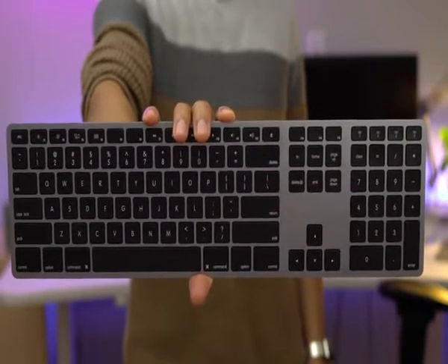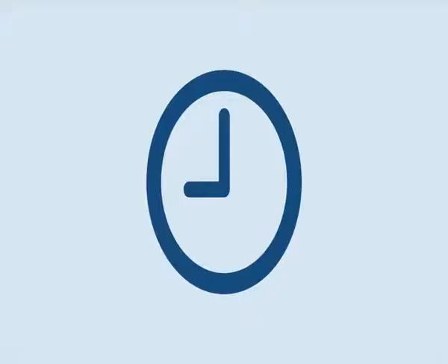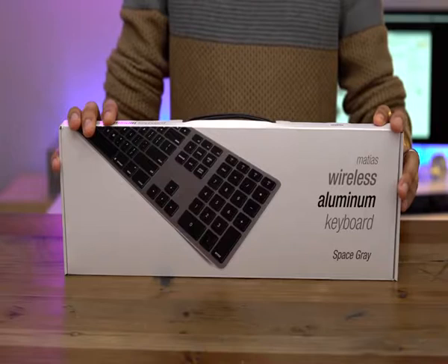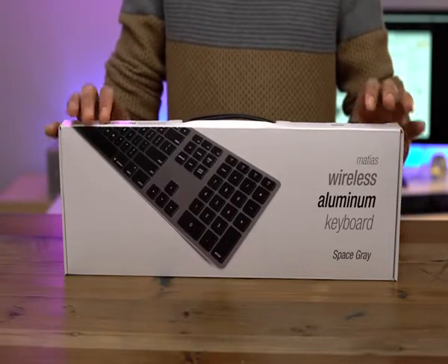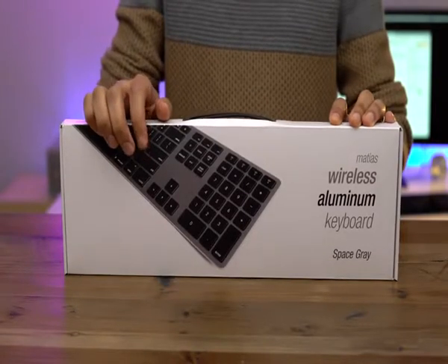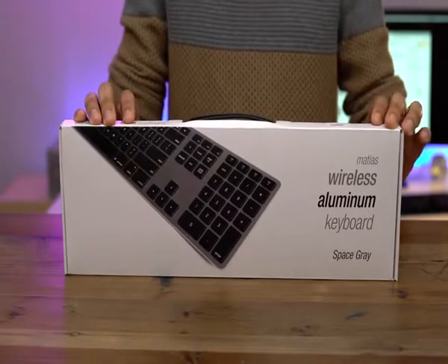Hands on with the Matias Wireless Aluminum Keyboard for Mac. I have been waiting on this keyboard for quite some time, and it finally arrived today. As you can see, it comes in that really nice space gray color that matches my 2016 MacBook Pro.